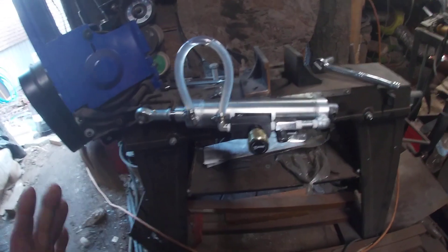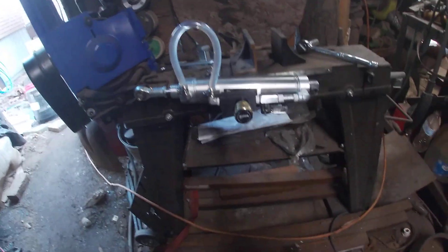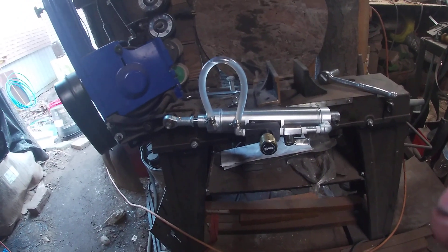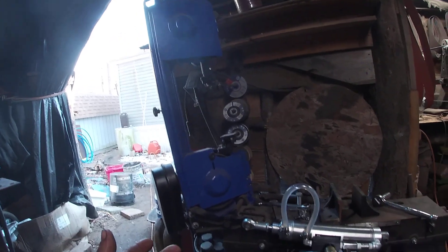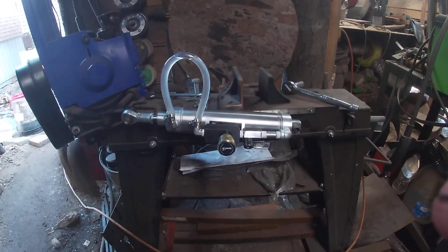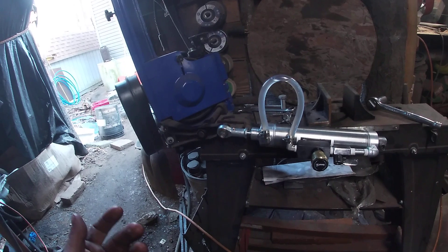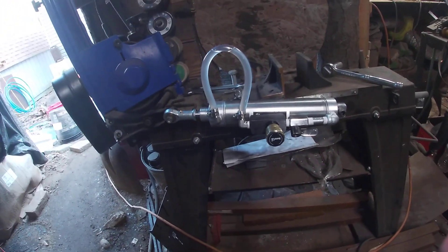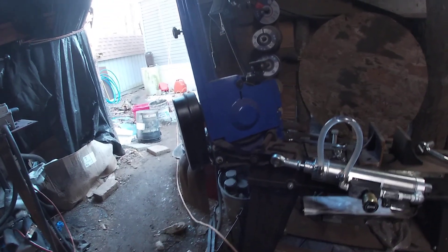This is a quick video on a hydraulic down feed system for any 4x6 bandsaw — like Eastwood, Harbor Freight, Jet, and others. A lot of manufacturers make them and they all basically copy the same exact design, just changing the price. Honestly, just go with the cheapest one if you do get a 4x6 bandsaw, because from Harbor Freight to Jet they're all the same — the only difference is the price.